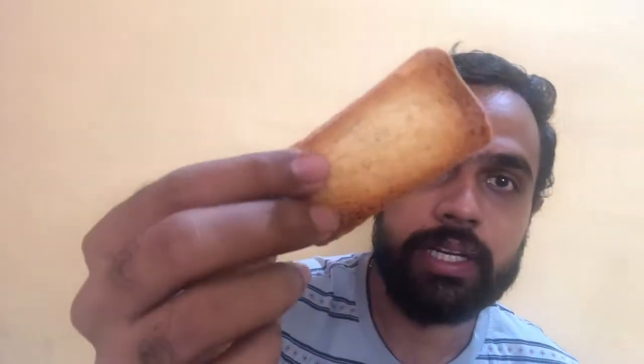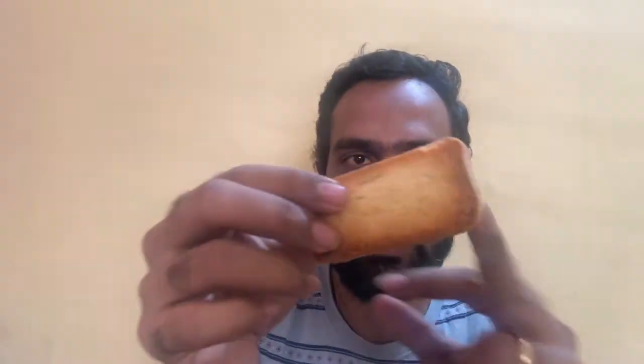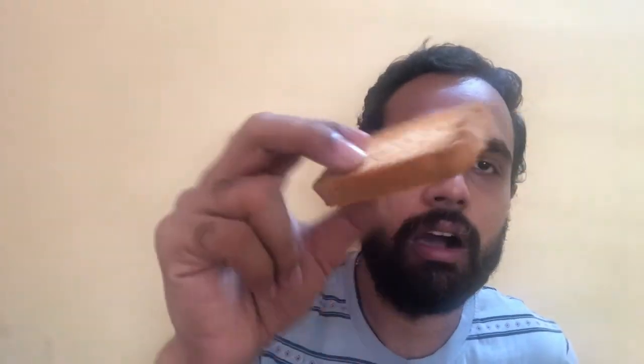Let's look at the rusk — it has toasted very nicely, with a nice brown color on the outside and the center is white. It feels very crispy. You can see and hear the crisp when I break it — that's how crispy it is.